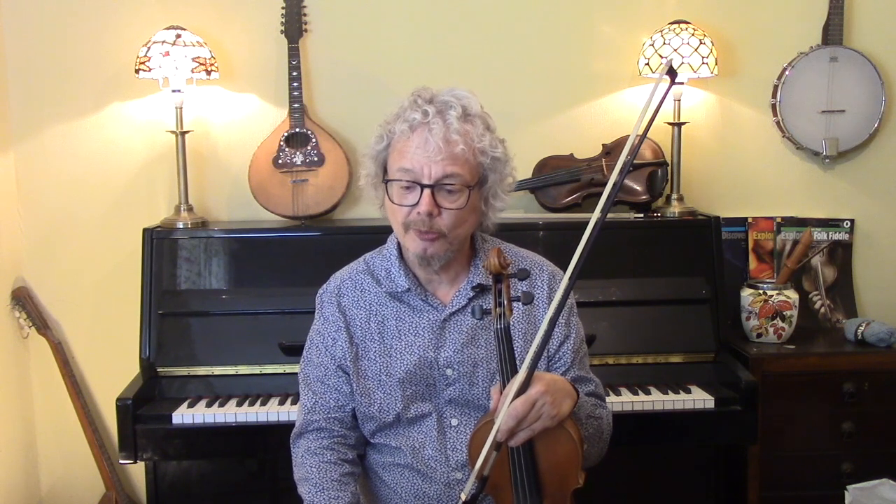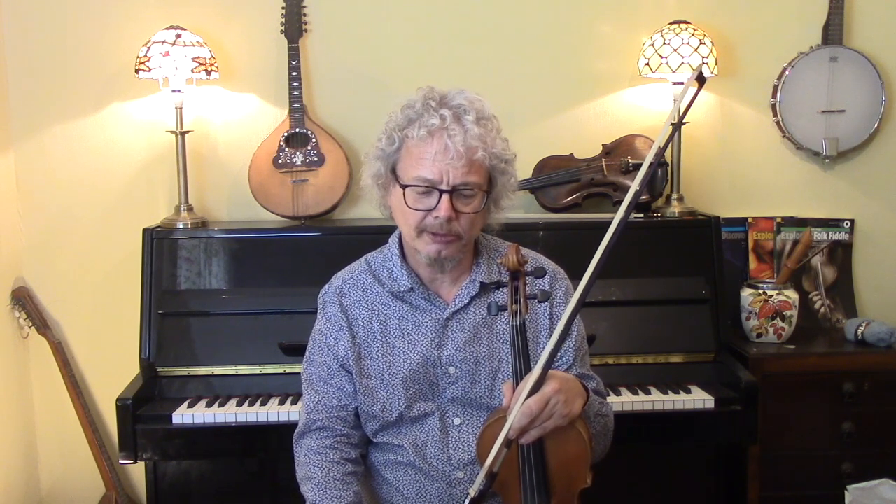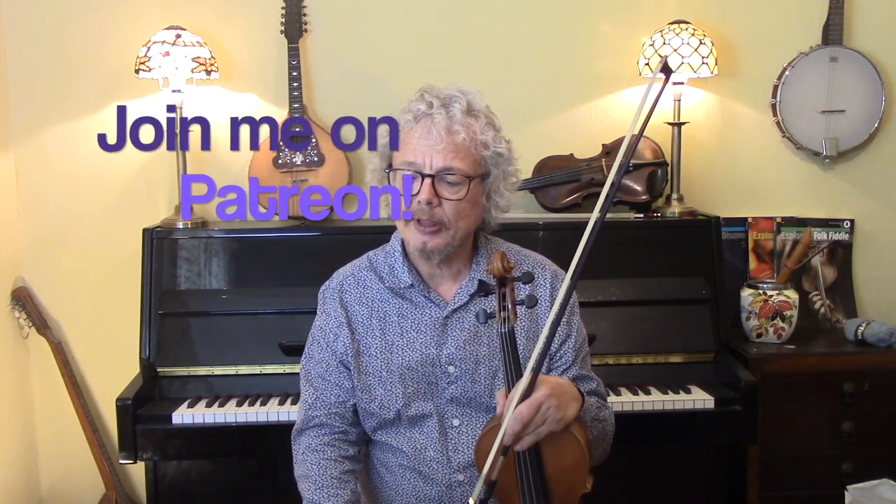Thank you for watching, and if you've got to the end, thank you for persisting. If you'd like a copy of the dots, subscribe and send me an email. I've got a book coming out fairly soon — end of 2021 — which is all about country fiddle, including a lot of Vassar licks and all of the background to this kind of playing. I hope some of you are going to buy that book when it comes out. See you again soon.